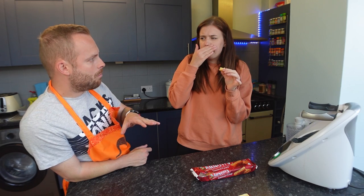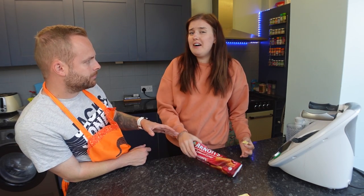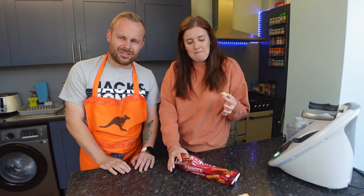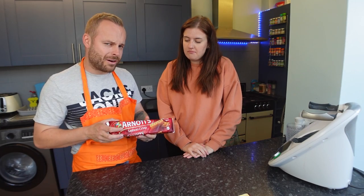If you have a cracker, have some cheese and ham on it — not a lemon. But if they're still selling them, they're obviously popular. Someone must like them. I don't get it. Weird. Very weird. So lemon crisps — very odd.